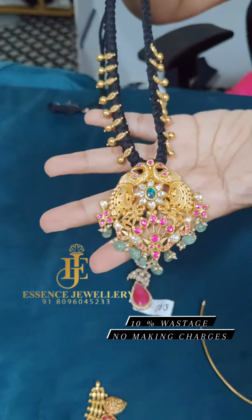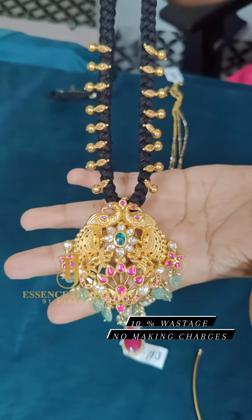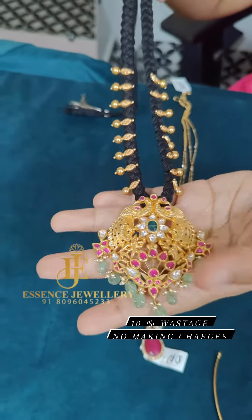This is black thread, so this one is completely minimalistic. Just with 10% waist ratio and you don't have any making charges on this.